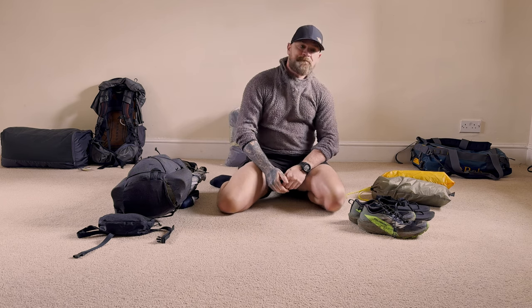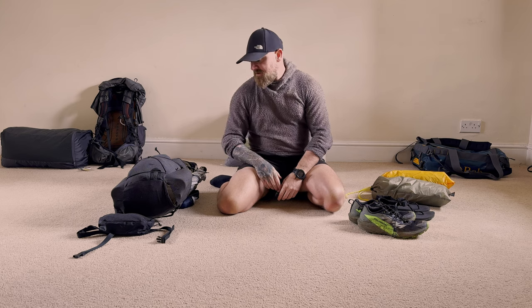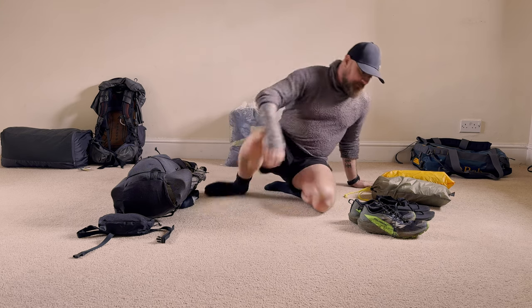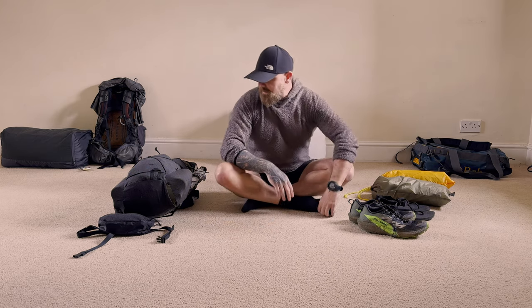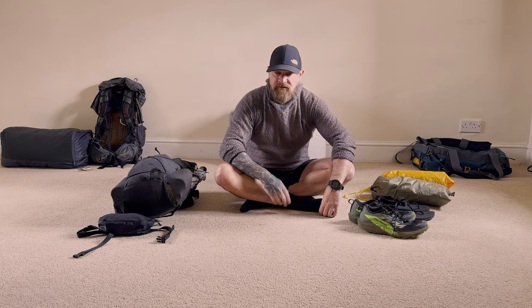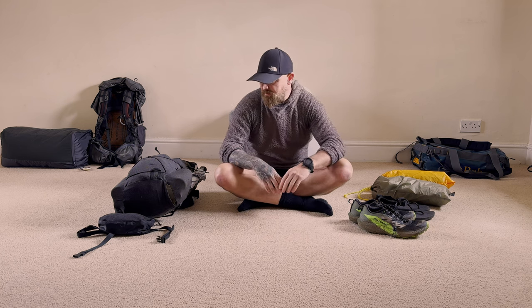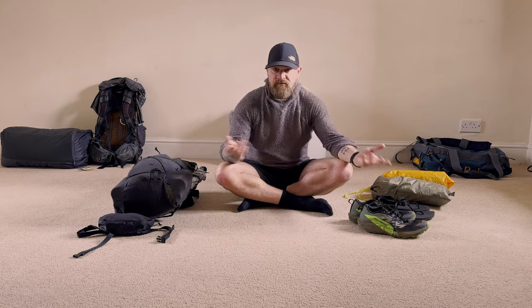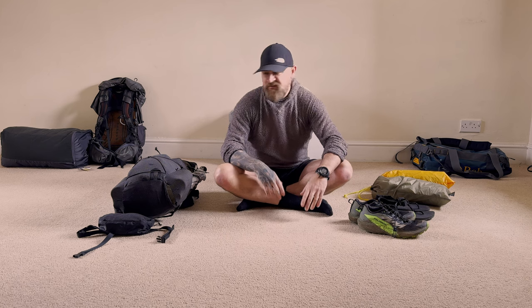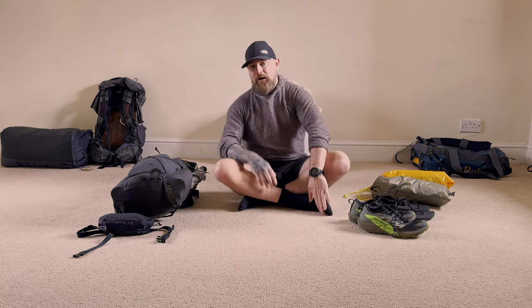It's been a while — this is the first video I've done in about five months. I've been going out, just not been filming, and you might have seen a little blog post about it. As the title suggests, this is a kit list video. I've been dialing in my kit, going out and trying different things, and I've got it dialed for this year — this is the kit I'm planning on using for 2024.